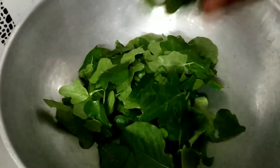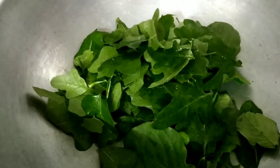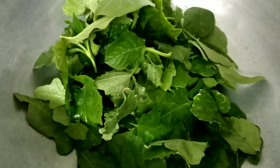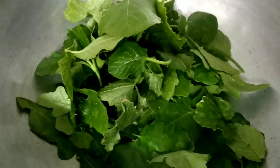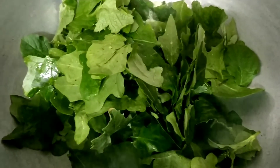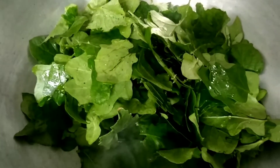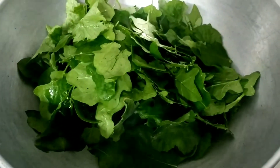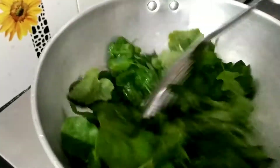The leaves are fresh. This is the best dough that you need to cook. If you cook the dough, it'll be ready.